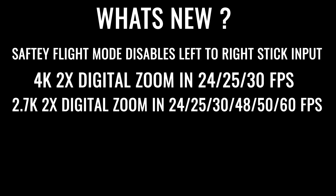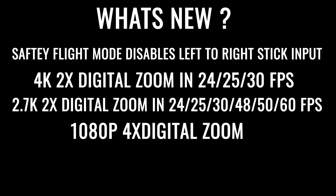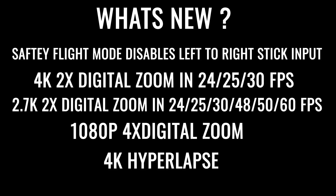You also get four times digital zoom when you're in 1080p. They also added a 4K hyperlapse mode, fixed the FPV mode, along with some bug fixes for when you're flying in sport mode taking photos so you don't accidentally get the props in the shot. I'll have a full breakdown in the show notes below, and there will be a link taking you directly to the PDF from DJI.